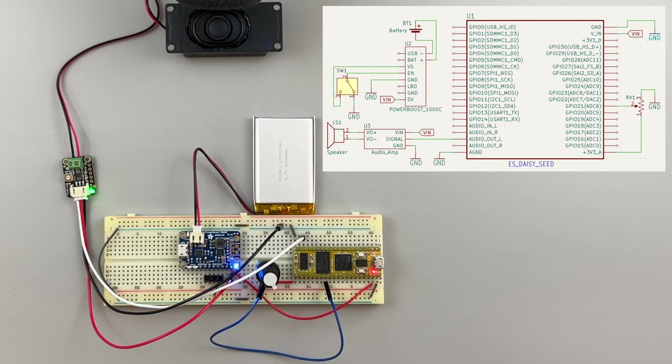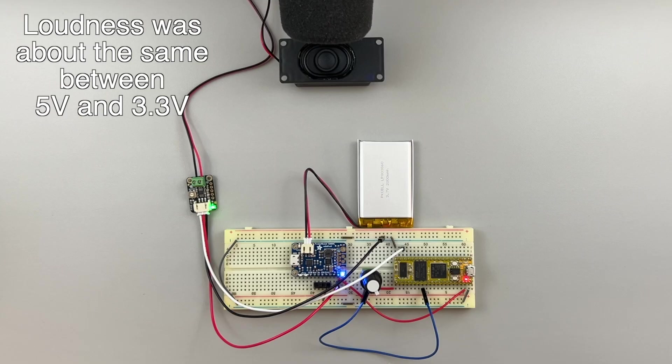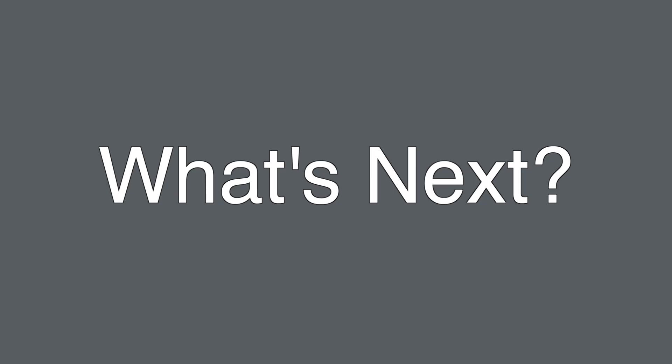Okay, let's bring back the battery circuit from the previous tutorial and put together a foundation for a portable synthesizer. Let's drive the amp with the 5 volts from the PowerBoost 1000C. Now that we know how to put together a battery-powered synth with speakers, we can start building synthesizers that can be played on the go. I'm planning on making multiple videos on building portable synths, so stay tuned. Okay, thank you for watching and I'll see you in the next video. Take care.